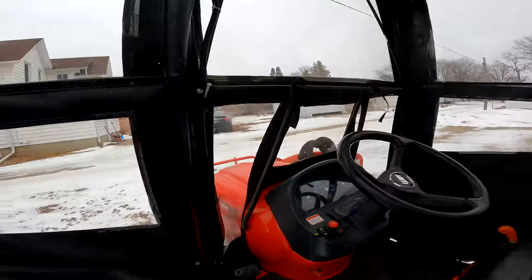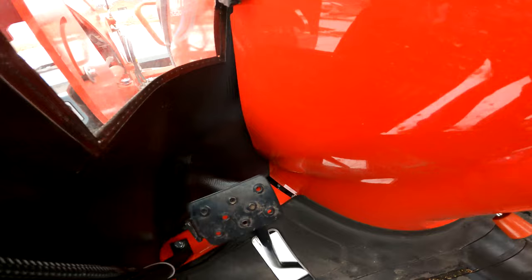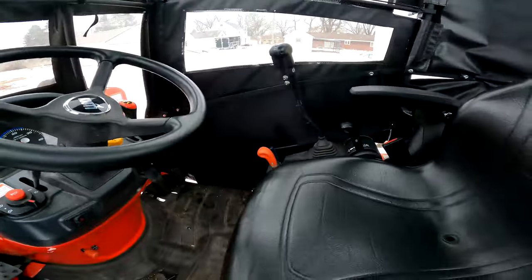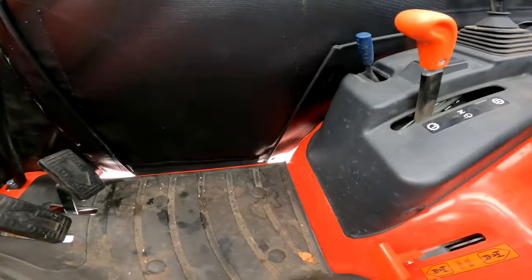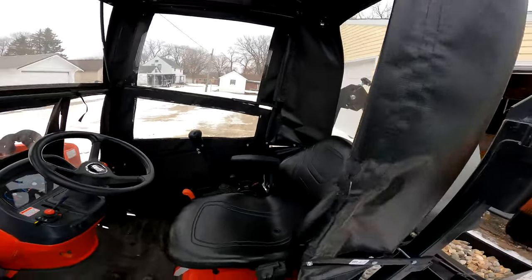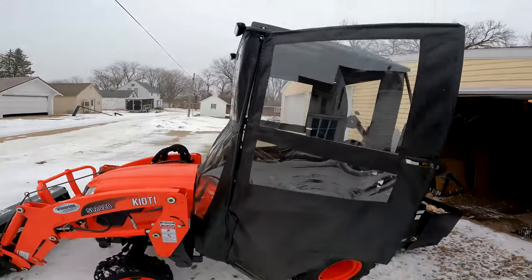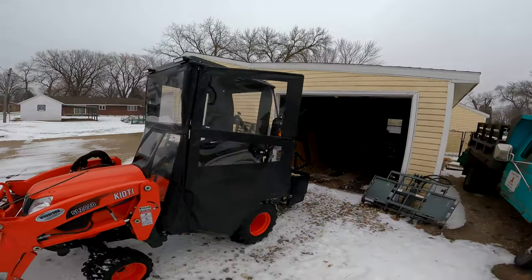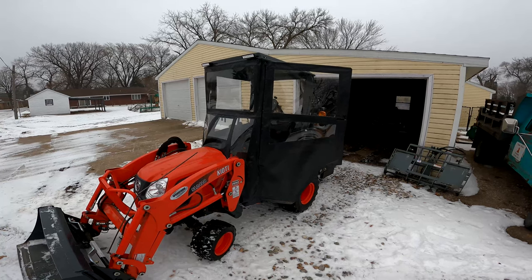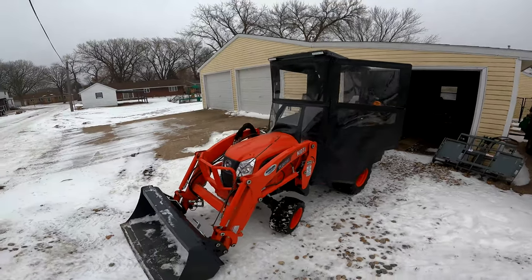Back to the cab — you're not totally sealed up tight. Down where your pedals go through there's a gaping hole, and there are a few small openings here and there. But you don't feel the wind, and not having the wind on you helps tremendously when you're out. I don't have a snowblower, but I'd imagine if you had one and didn't have something like this, that would be miserable — especially going into the wind with all those fines blowing back in your face.